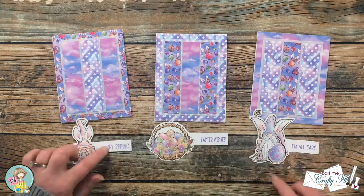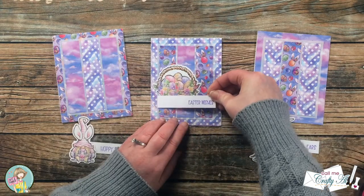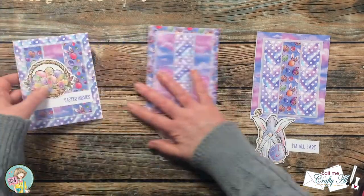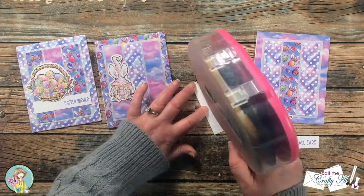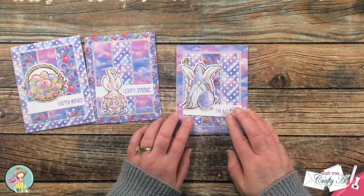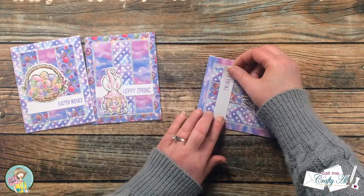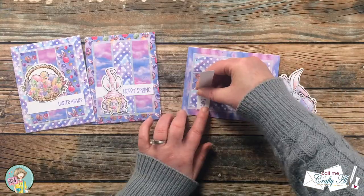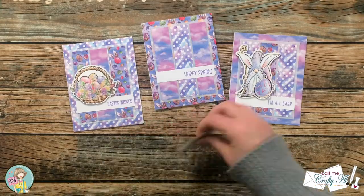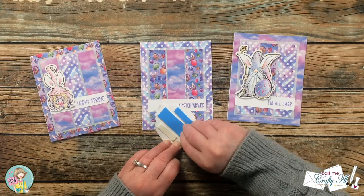After matching each of the card bases up with a piece of ephemera and a sentiment, I adhered my sentiment to the front just across those three strips of pattern paper. Depending on the size and shape of my ephemera piece, it kind of determined how high up my sentiment would go on the card front. On the third card I accidentally adhered the sentiment upside down, but the great thing about the Not Too Shabby paper is that because it has that coating I was just able to pull it right off and get it fixed. Because the cards are pretty flat so far I did add some foam tape to the back of each piece of ephemera before adding it to the card fronts.